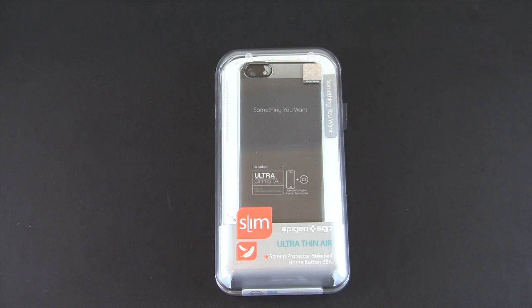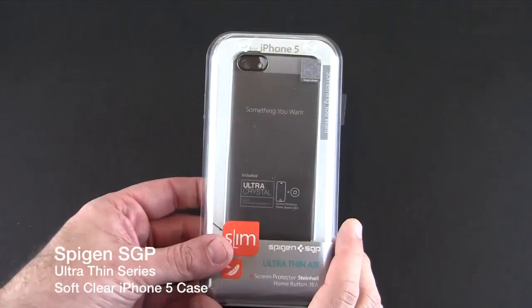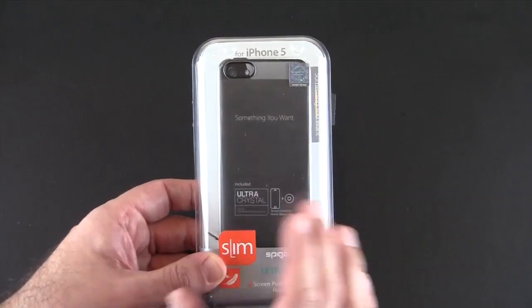Hey guys, it's Larry Greenberg, and today we're going to check out the Spigen SGP Ultra Thin Air series case for the iPhone 5. Now if you follow me, you're probably asking: wait, I thought we already checked this out. Well, we did look at one of the color versions — more specifically white. What I have here is one of the clear versions.